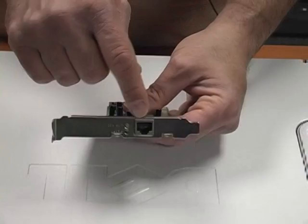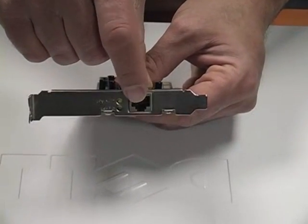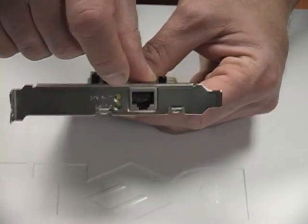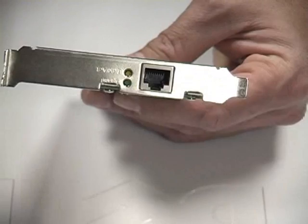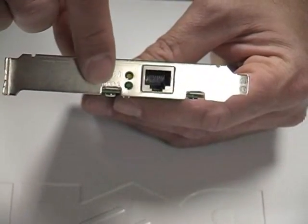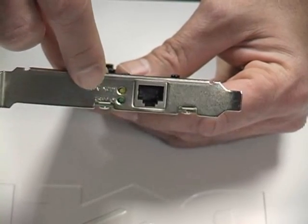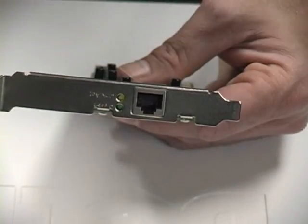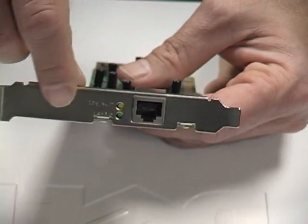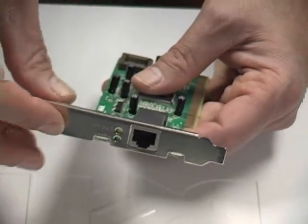Now if you take a look here, here is the RJ45 port — that's where the RJ45 connector is going to be going to. And then once the network card is installed and configured, you're going to see these lights here. These lights are going to tell you that you have power going to the NIC card and that you have data communication happening. When you see the light flashing, you're going to have data coming in and out — that's how you can tell if your NIC card is communicating.